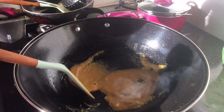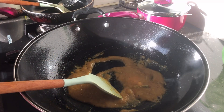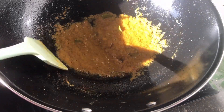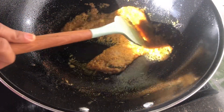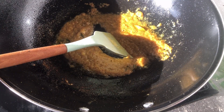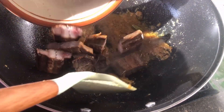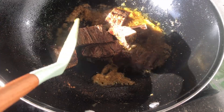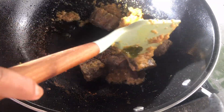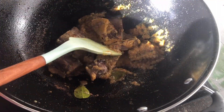Lalu saya masukkan ikan pari asapnya. Di dapur saya silau ya bunda, soalnya masih pagi dan mataharinya tembus sampai ke dapur. Biasanya saya paling malas kalau pagi hari masak soalnya panas, kayak orang abis olahraga — keringetan bunda. Ini ikan parenya saya masukkan sekalian, saya tumis sebentar sampai wangi.